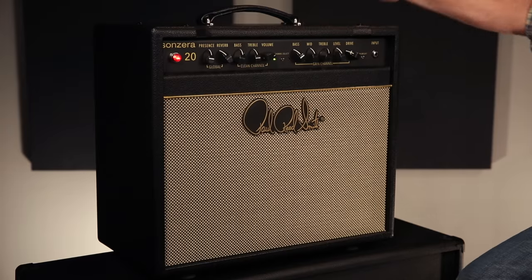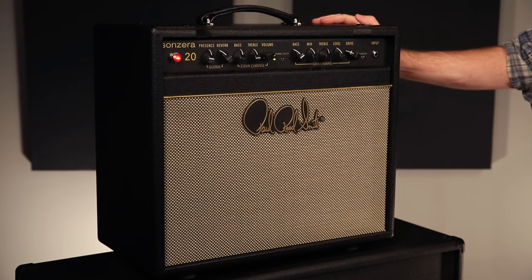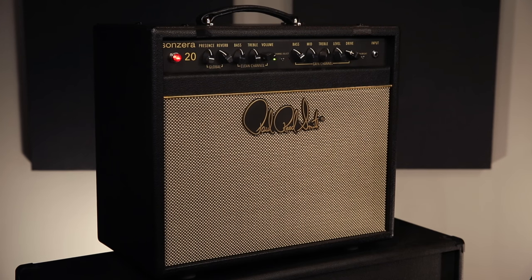The 20-watt differs in that it's a different tube platform. This is a short bottle 6L6 as opposed to the EL34s that you find in the 50 watts. It is a smaller box than the 50-watt, so it's a little bit lighter — better for grab-and-go if you're looking for portability.